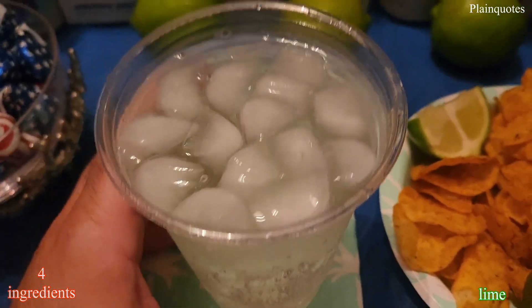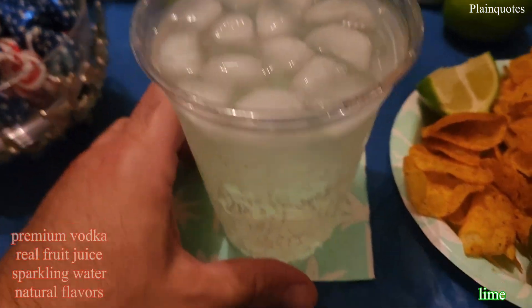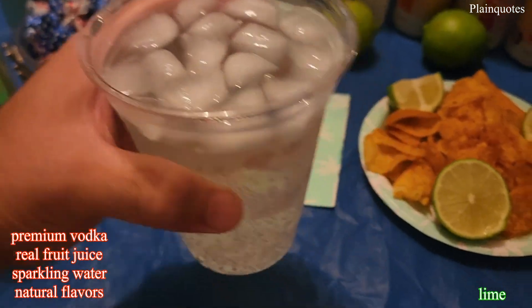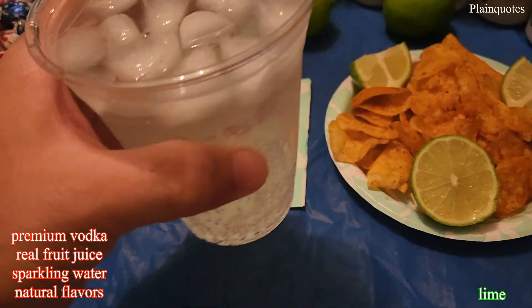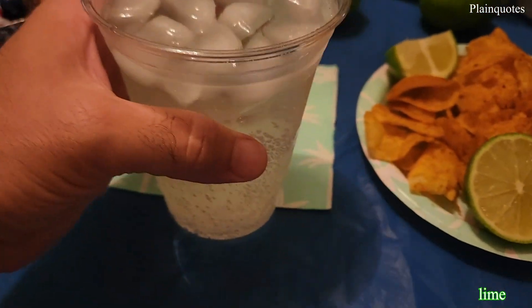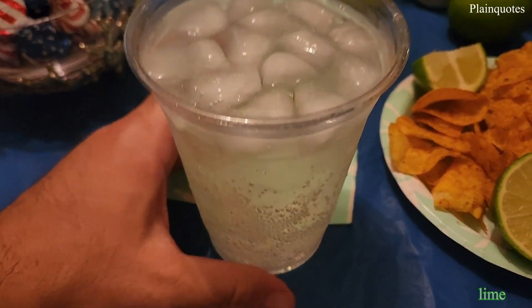carbonated water. Drinking it, there's a little touch of sour flavor going on and it has a nice fresh flavor to it. You can kind of get the vodka flavor too, but it's low. Nice flavor with the lime.